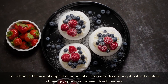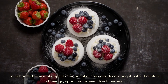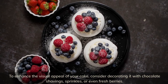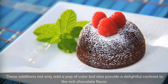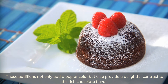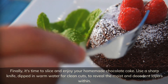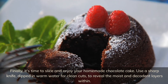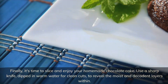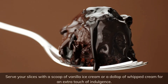To enhance the visual appeal of your cake, consider decorating it with chocolate shavings, sprinkles, or even fresh berries. These additions not only add a pop of color, but also provide a delightful contrast to the rich chocolate flavor. Finally, it's time to slice and enjoy your homemade chocolate cake. Use a sharp knife dipped in warm water for clean cuts to reveal the moist and decadent layers within. Serve your slices with a scoop of vanilla ice cream or a dollop of whipped cream for an extra touch of indulgence.